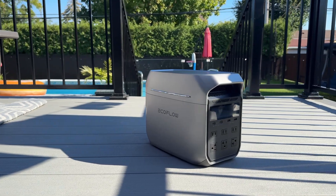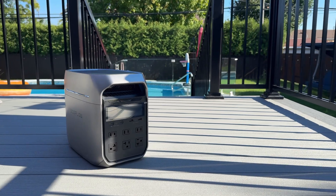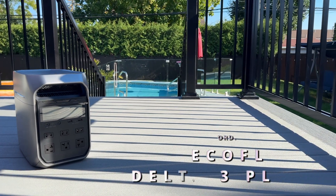Don't wait any longer. Order your Delta 3 Plus now. It could change your life forever.